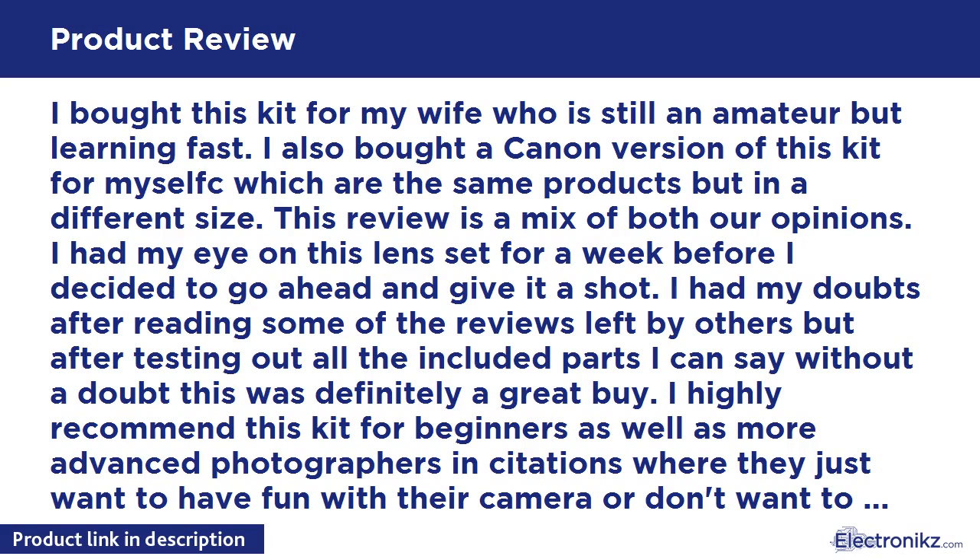I highly recommend this kit for beginners as well as more advanced photographers in situations where they just want to have fun with their camera, or don't want to carry a heavy or super expensive lens — such as when traveling abroad or hiking in the woods. The lenses are much better than I would have expected. The wide angle itself is worth the cost of the kit alone.